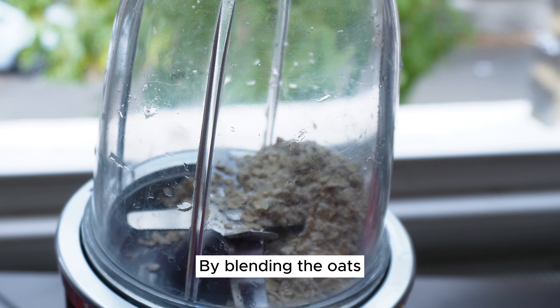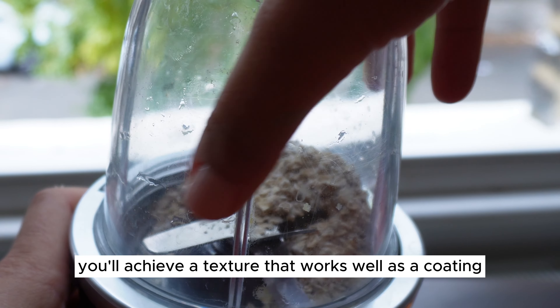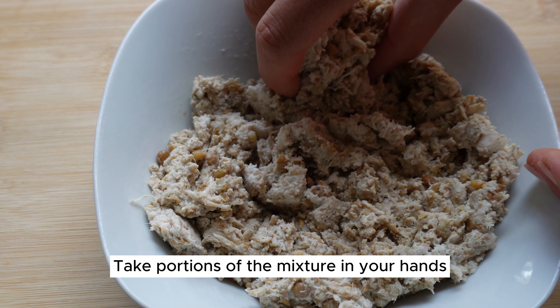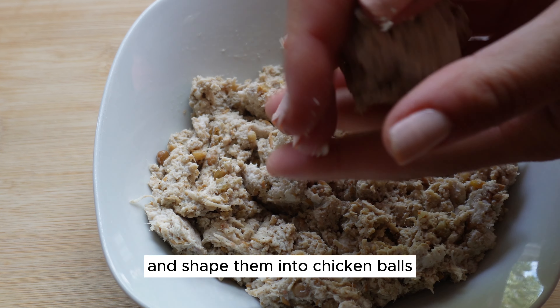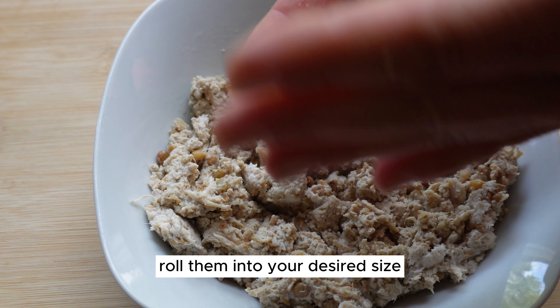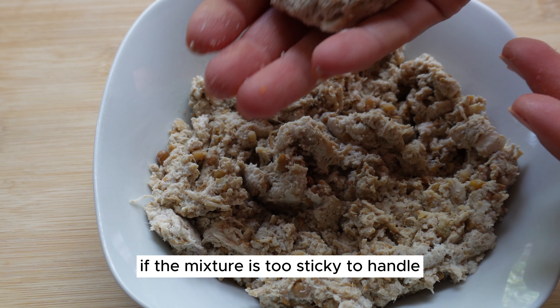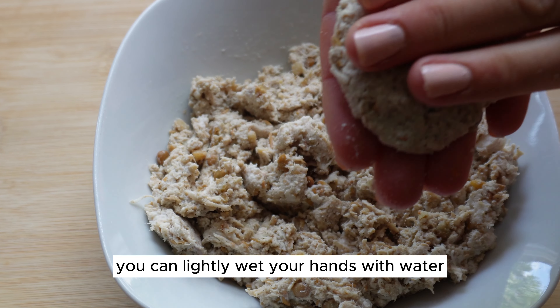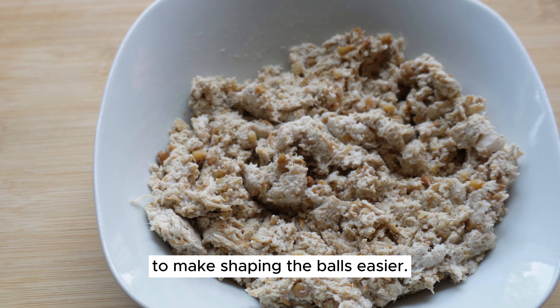By blending the oats, you'll achieve a texture that works well as a coating for your chicken balls. Take portions of the mixture in your hands and shape them into chicken balls, rolling them into your desired size. If the mixture is too sticky to handle, you can lightly wet your hands with water to make shaping the balls easier.